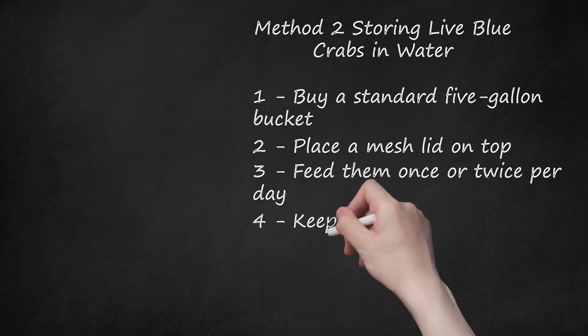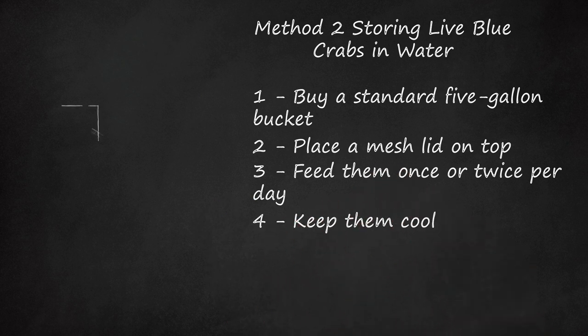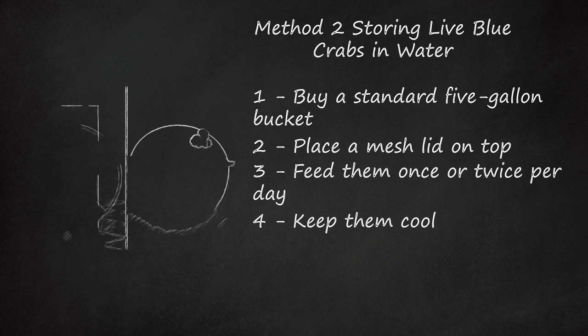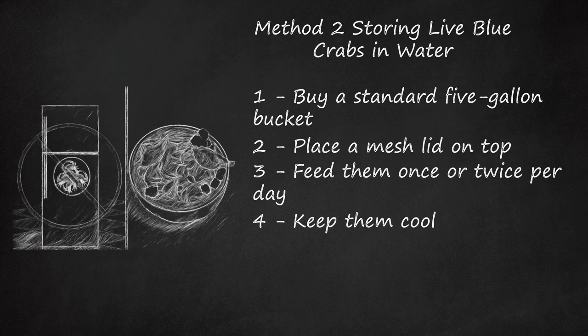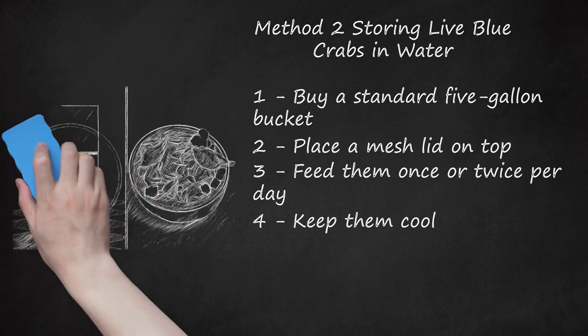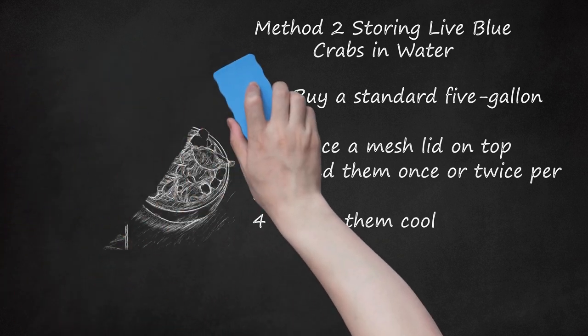Step 4: Keep them cool. Keep the crabs cool and moist in a cooler or bushel basket. The optimal temperature is about 50 degrees Fahrenheit. Any temperatures colder than that can kill the crabs. Do not refrigerate them, because the temperatures in a refrigerator are too cold and refrigeration will kill blue crabs.